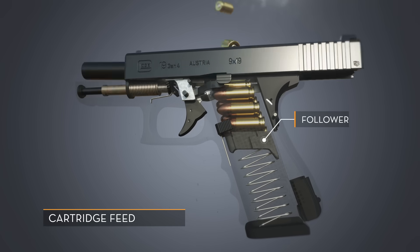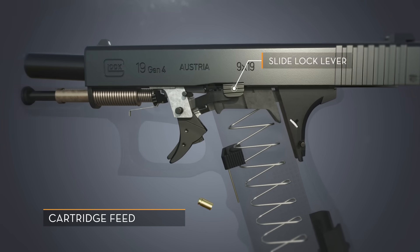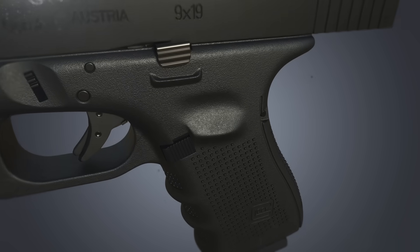Cartridges are fed into the firearm via a spring inside the magazine. When the final cartridge has been ejected, the magazine follower forces the slide lock lever up and locks the slide back when the magazine is empty.